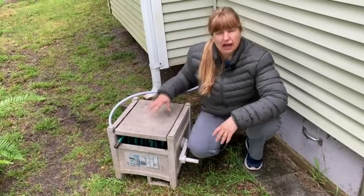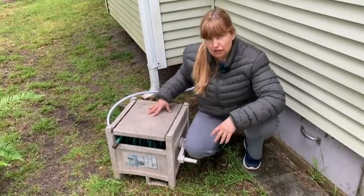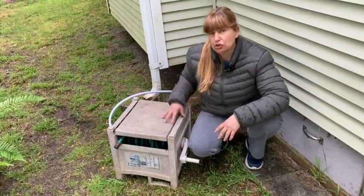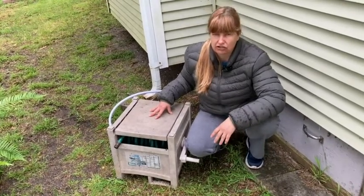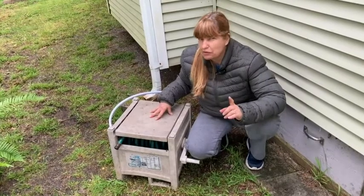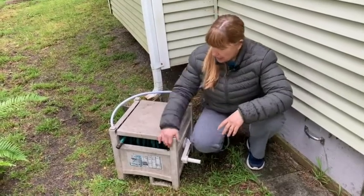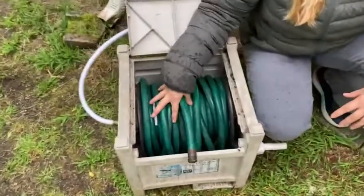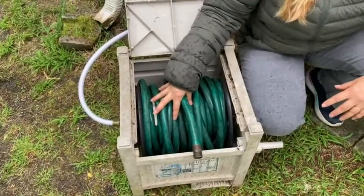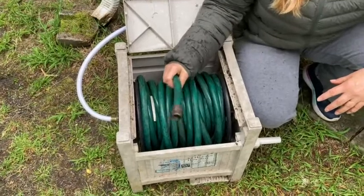So there are a few things. One of the pros of me having it for so long is that I'm able to show you how long it lasts and how well it works even after having it for several years. Let me just show you here on the inside. It does come with this hose — this is a hundred feet of hose and that's what this hose hideaway is meant to hold. It came with this hose.